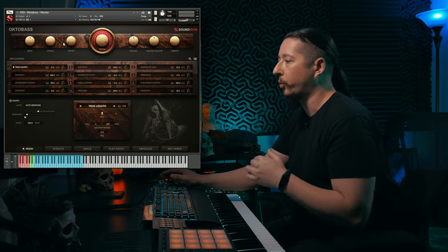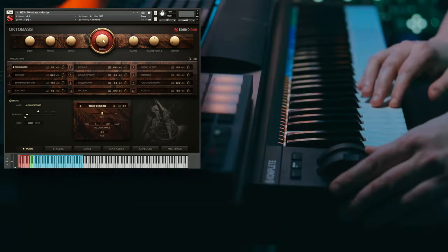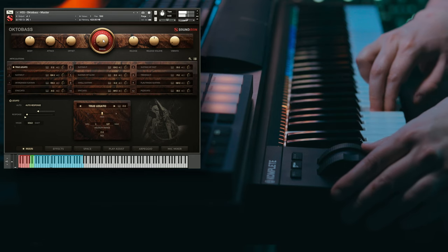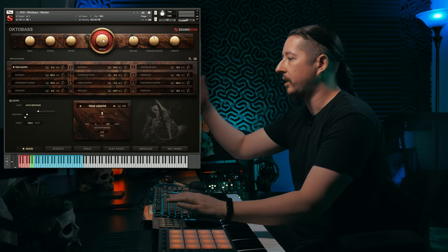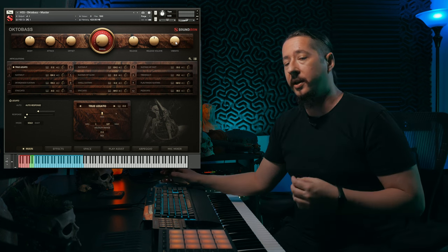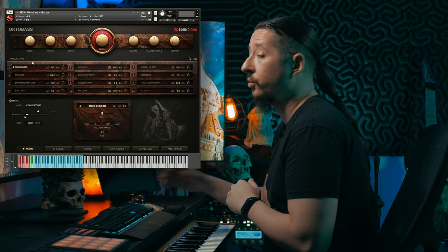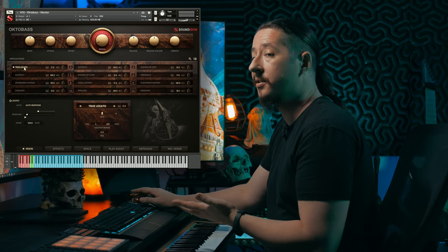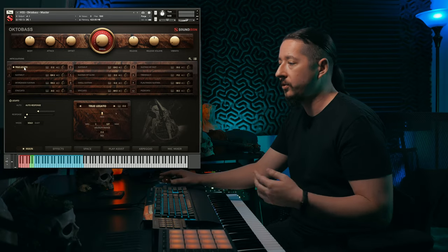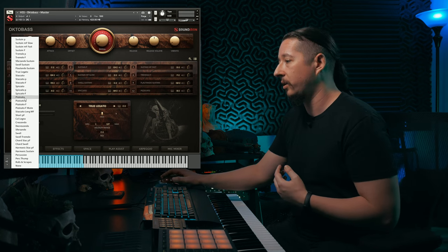The Swell knob controls the modulation. With the true legato loaded up, you can get a little more dynamics in terms of volume and expression. Then you have Release, Release Volume, and Vibrato — so if you want to add a little pseudo vibrato you can, even though the samples were recorded without vibrato. Below these controls you have the articulation slot system, which lets you change the layout. Even though it comes preloaded with articulations, you can click the dropdown on any slot and swap in any of the different articulations from the master NKI.